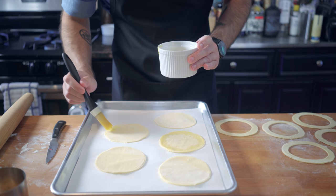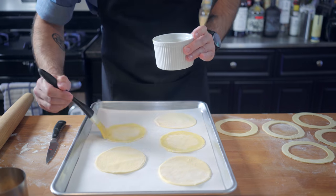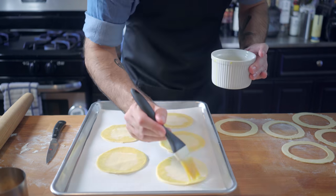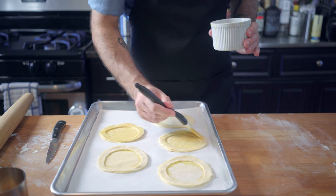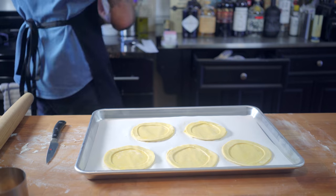Brush the edges of the pastry rounds with egg to act as a sort of glue. Preheat your oven to 425 degrees — you want to do that as late as possible so you don't heat up the room and start melting the butter in your puff pastry. Top with the pastry borders and brush the whole thing down with more egg.